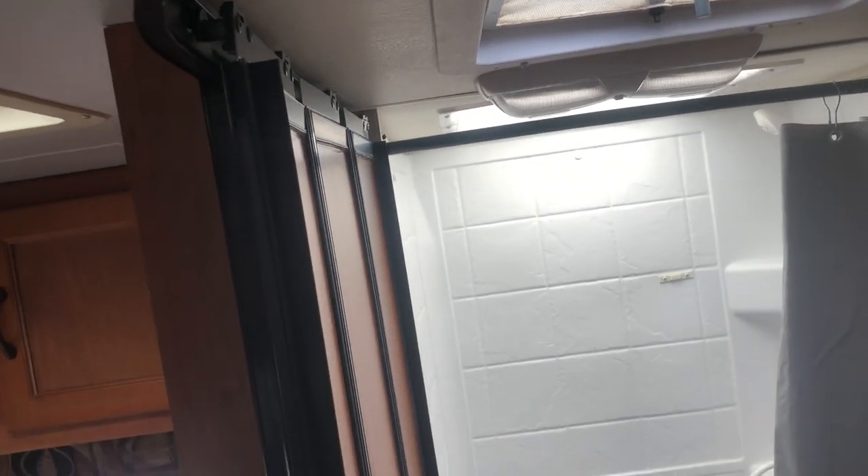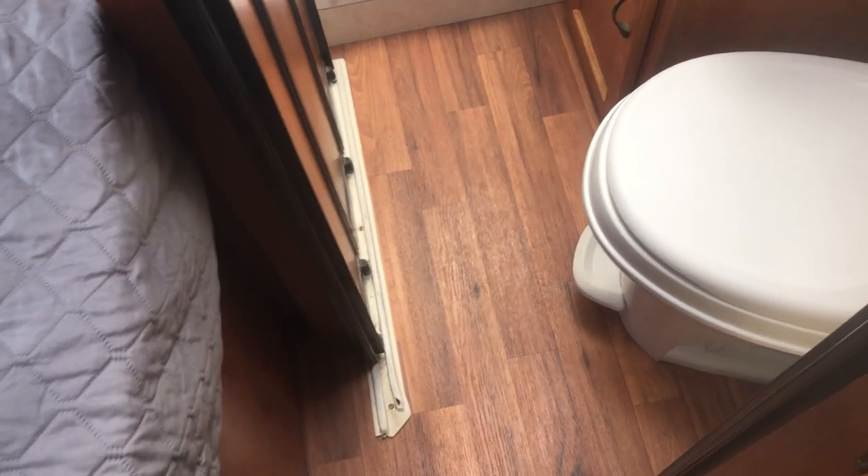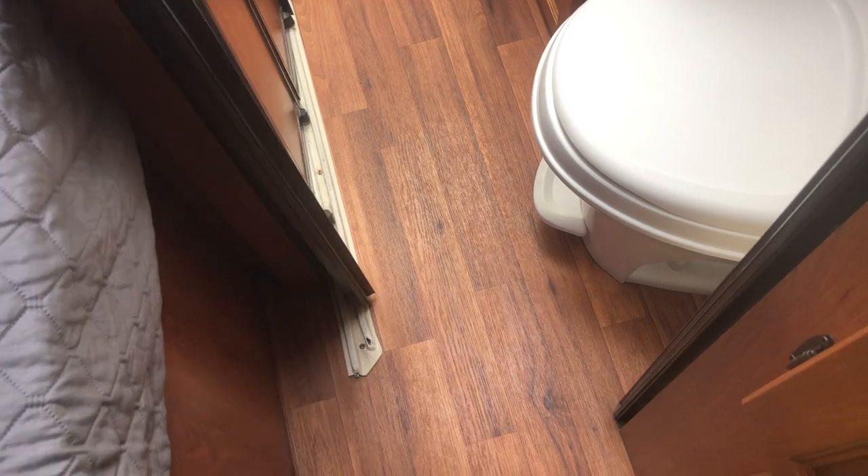The bathroom door works just fine but sometimes going down the road it can rattle, which is a little annoying. There's a track here — when you put the door back, make sure the track is in place so that it's not as noisy as it would otherwise be.